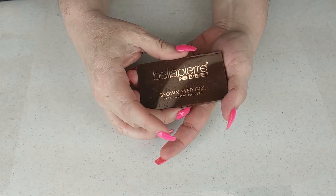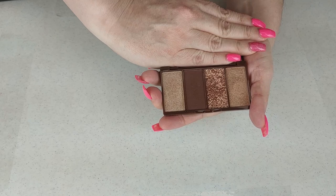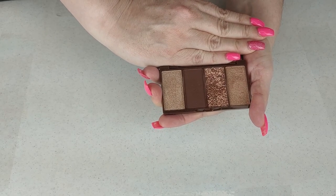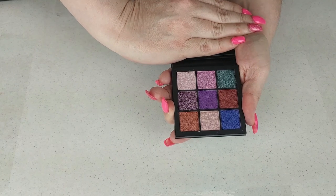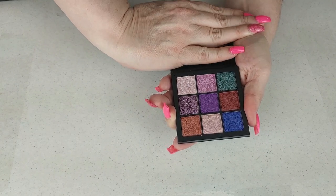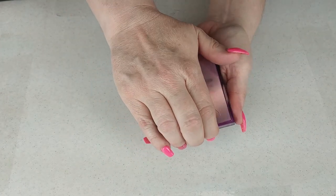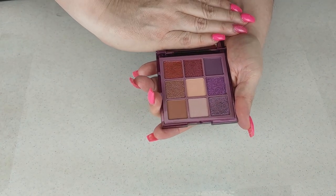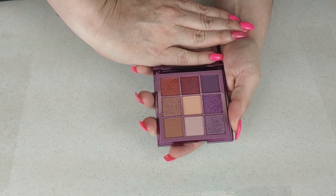Next up is Bella Pierre Brown Eyed Girl — I got this in friend mail from Laura the Bargain Hunter. I love this palette. I used it a couple of times last fall and I can't wait to use it again this fall. The next two are Huda. This is the Huda Gemstone Obsessions palette — I got this in a giveaway from Jean Louise. I have not used it yet, but it is a beautiful palette and it's Huda, so I am keeping it. The next one is Purple Haze — also Huda, beautiful color story, and I'm keeping it.